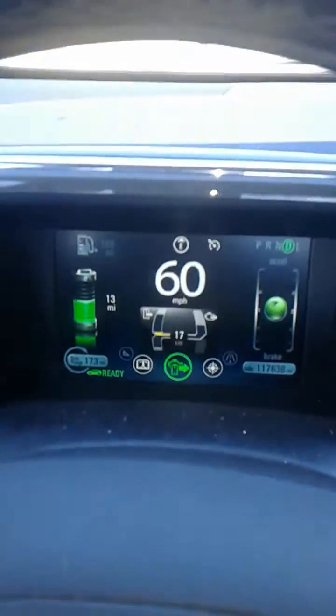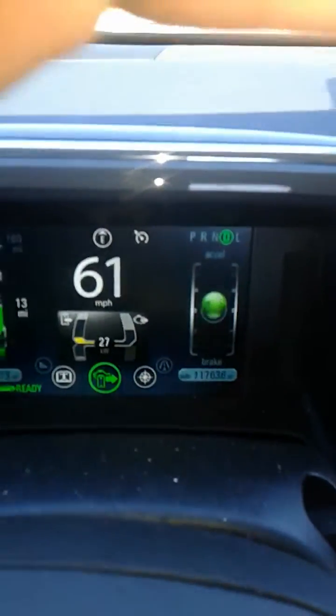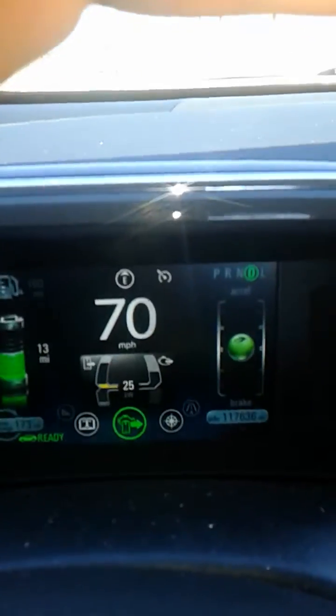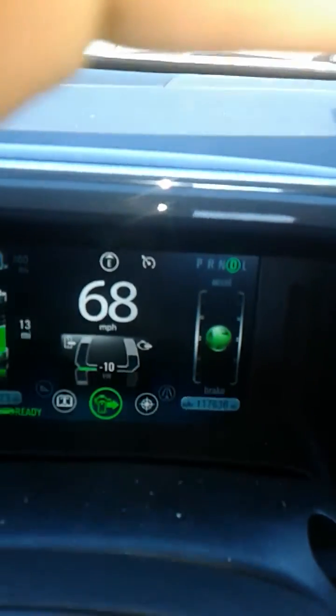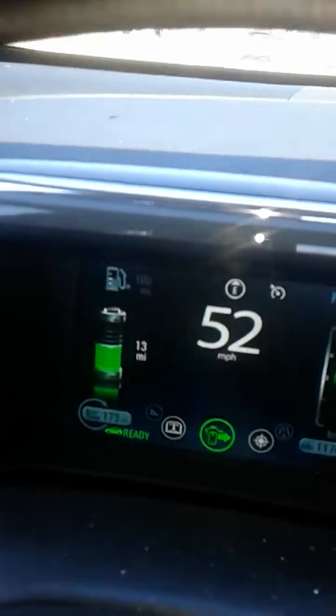All you have to do is — let me show you. Right now you see I'm driving on Normal Mode, right? I got 13 miles. So let me catch up with traffic — I was slowing down a little. I'm going to go ahead and switch to Mountain Mode. Let me see if you can see. I'm trying to hold this phone steady, y'all. Bear with me. Sorry.